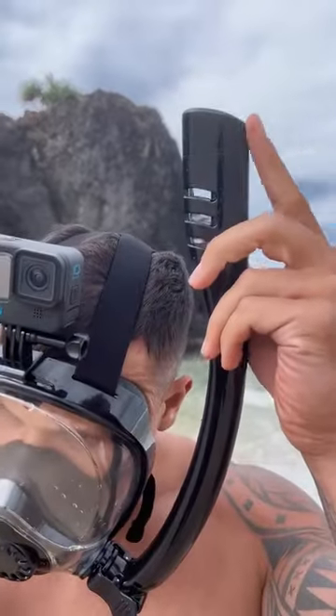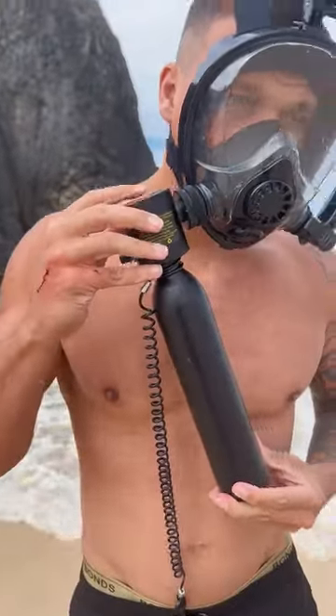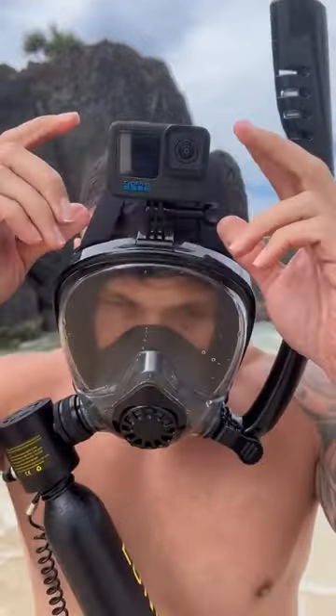Beach days will never be the same. This is Submerge Pro — a mini air tank that allows you to breathe underwater for up to 10 minutes.